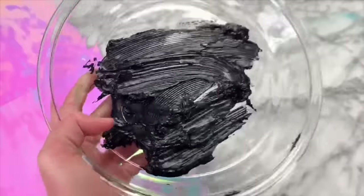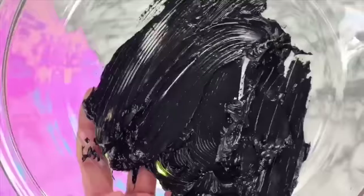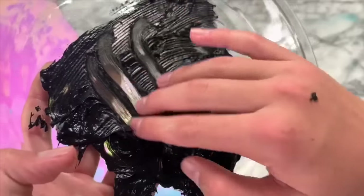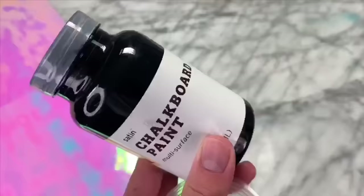I left this to dry out for about 15 minutes, and here is how it looked after. It kind of just stayed my hands black for a whole week — so yeah, this was a fail. But I was still thinking it would be super cool to make black slime, so I wanted to test another black slime recipe later in the video, so watch out for that.